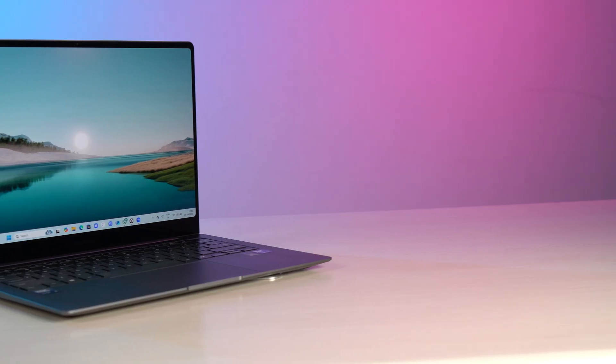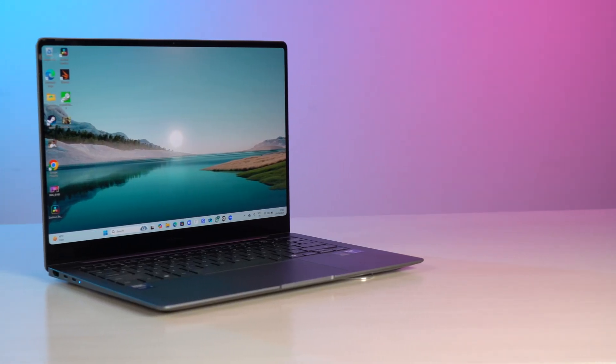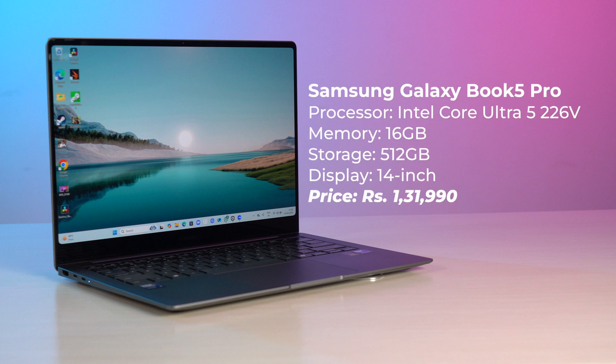We are back! Over a week has passed and I have some really interesting things to talk about. Some things about the new Galaxy Book 5 Pro are seriously outright fantastic, but there are some things which I think still need improvement. The Book 5 Pro here is the base model, which has an Intel Core Ultra 5 226V, 16 GB RAM, and 512 GB storage.